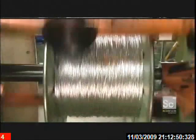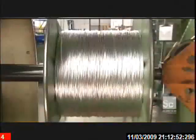Then a final twisting, seen here in slow motion. The actual speed is a thousand revolutions per minute.